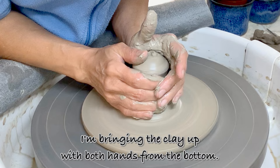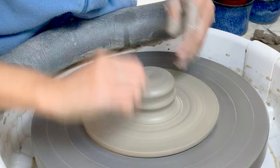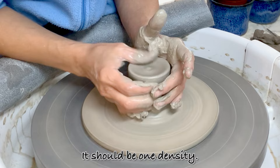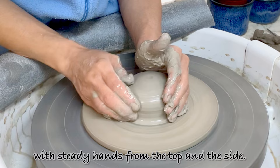I'm bringing the clay up with both hands from the bottom. My left hand is working hard behind the seam so as not to spread the clay too widely. I'll repeat this action until I feel comfortable about the clay's softness — it should be one density. I'm finishing the centering with steady hands from the top and the side.